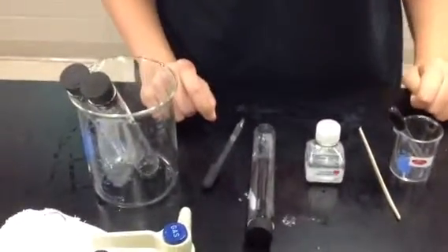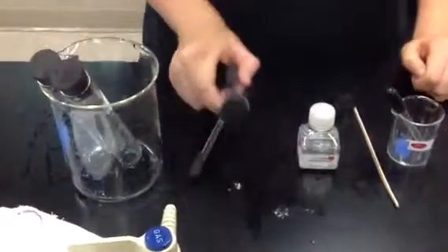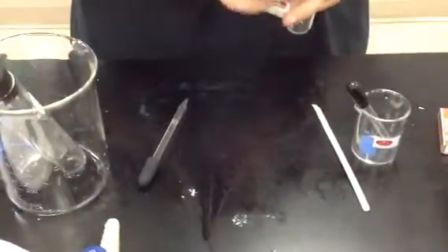Now we have the three test tubes and we're ready to conduct our three tests. The order of the test is: first, conduct the test for lime water. To conduct the lime water test, take lime water in a dropper.